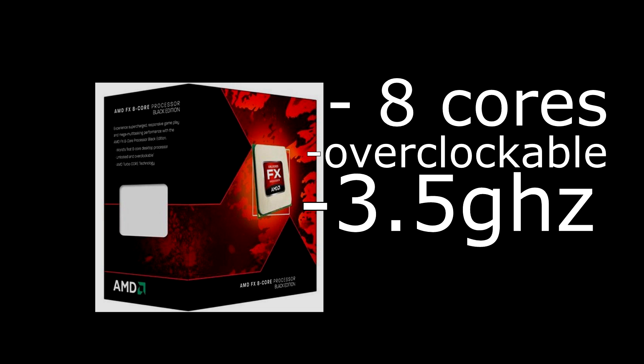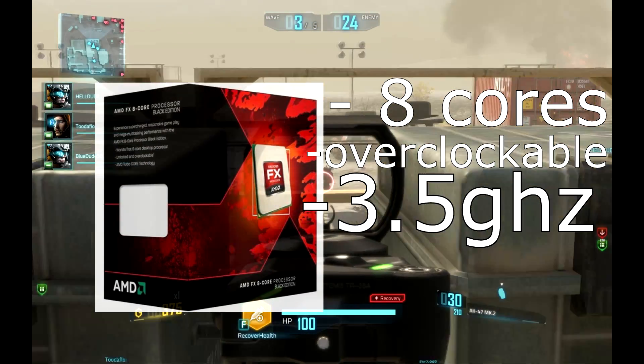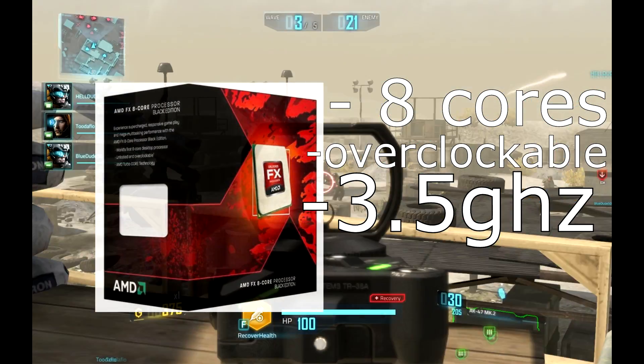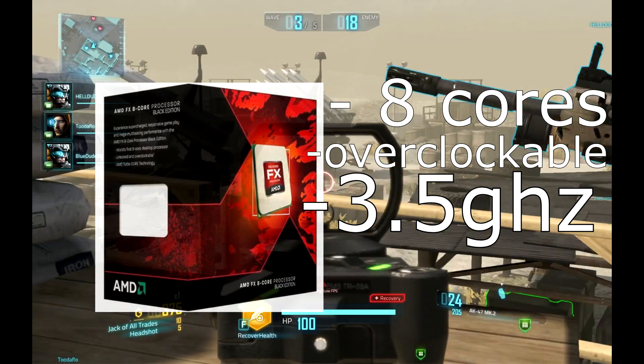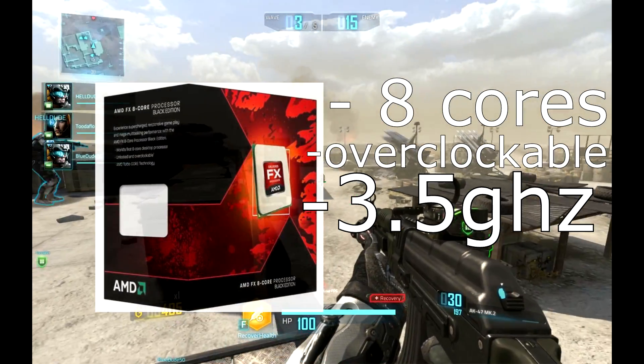The next processor is the AMD FX-8320E, for a solid price of $130. You get 8 cores and of course it's overclockable. 8 cores is not only good for gaming, it is also good for other daily tasks — if you're going to make a YouTube channel, this is good for editing and recording. It's from 2012, running at 3.5 gigahertz. You could overclock it up to 4.0 gigahertz or more, depending on what kind of cooler you have. It has 8 megabyte cache.